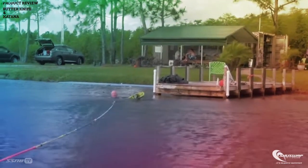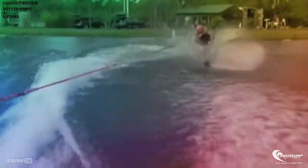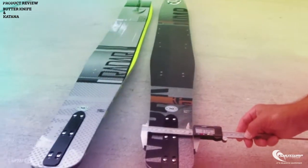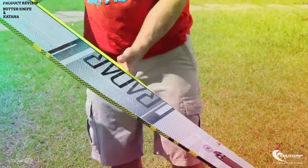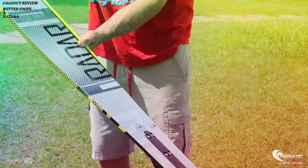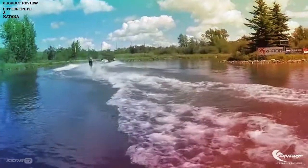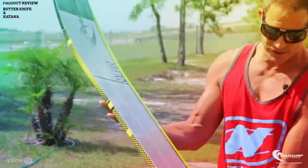We designed this ski with a few things in mind. First and foremost, it had to be super easy to get up on. We started with the widest ski first and then narrowed it for the Katana, so everything in this ski for the Fewis is in the Katana — it's only slightly narrower. What you're feeling, Mike, when it's an easy deep water start is this extra bit of width back here under your back foot. As the ski starts to come up out of the water, the width just pushes you right up, whereas if this ski was tapered like a traditional slalom ski, it would take a little bit more to get pulled up.